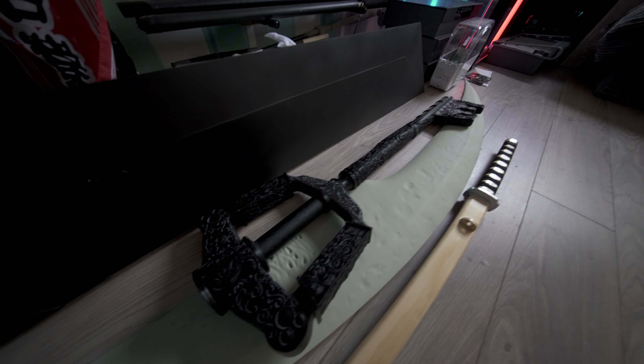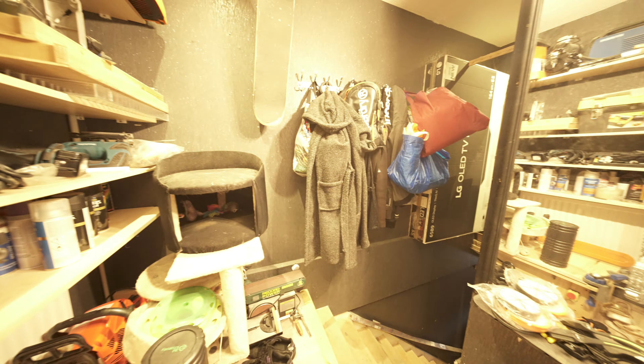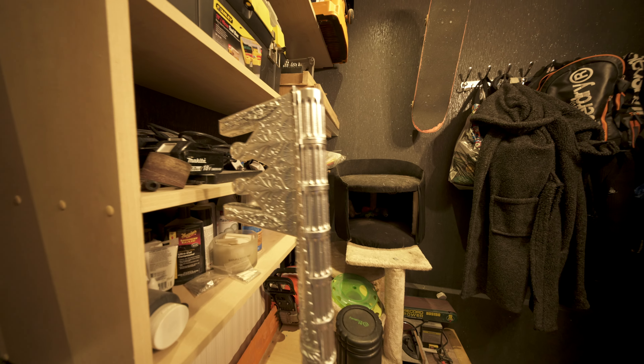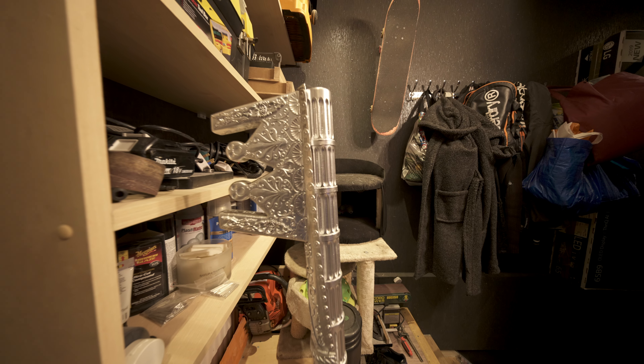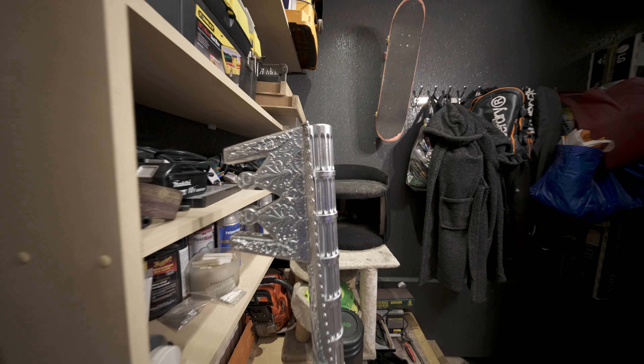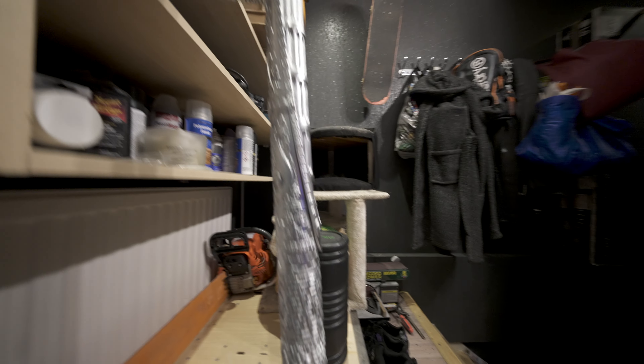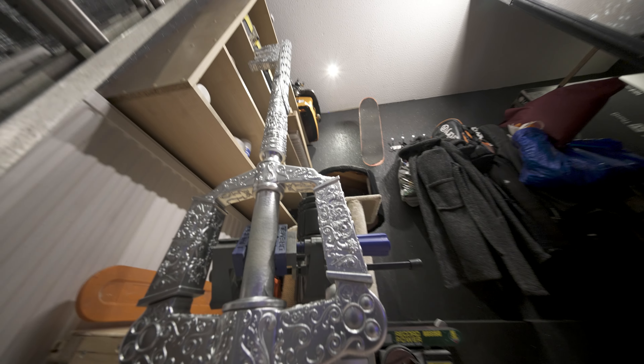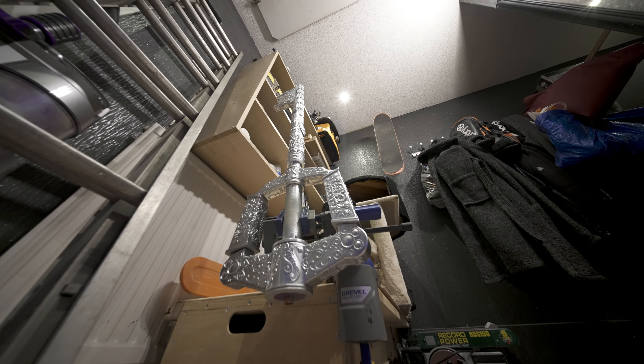I also have a keyblade, and I just spray painted one of them in chrome. This one I'm going to be getting rid of — it was kind of a prototype. But it came out incredible, look how shiny it is. I literally sprayed this in chrome yesterday. Look how amazing that looks.